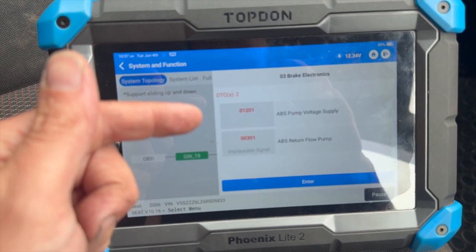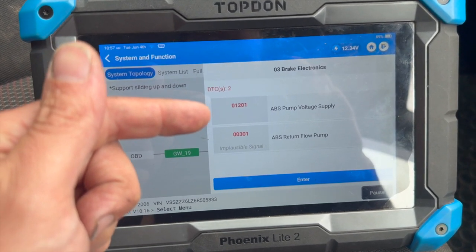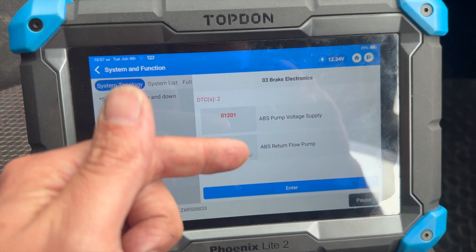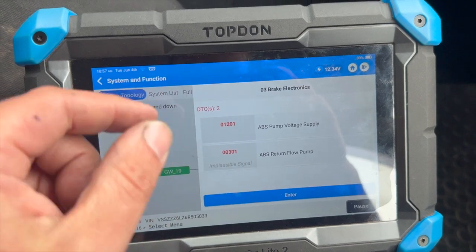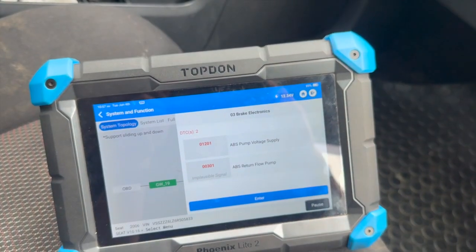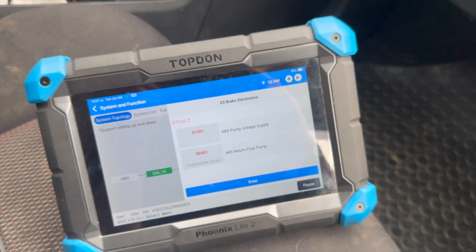You can see the two fault codes that we've got in the ABS ECU: 01201 ABS pump voltage supply, and there's 00301 ABS return flow pump in there as well, but it's mainly relating to the top one — the supply voltage. Just going to get under the bonnet now to show you what the fault is and run you through how to fix it.